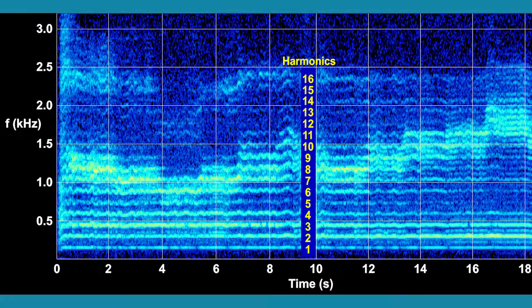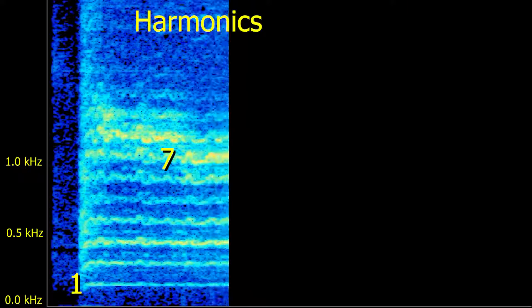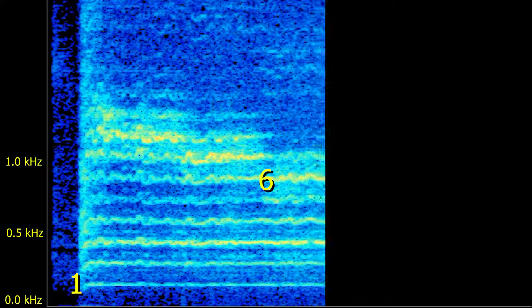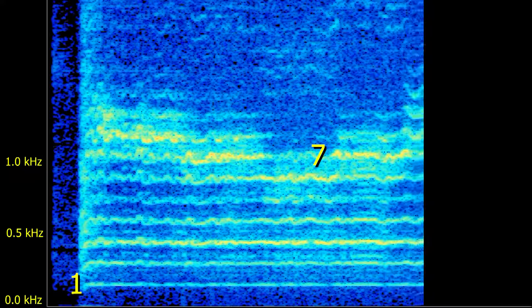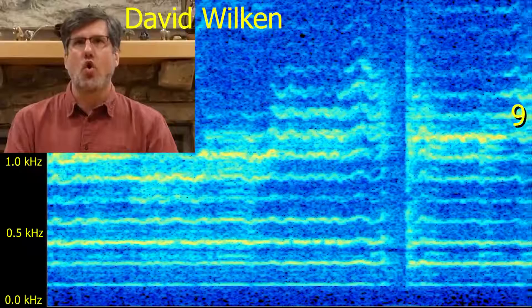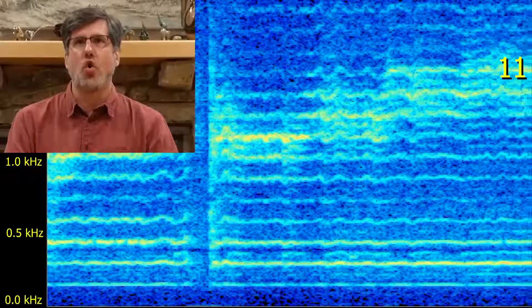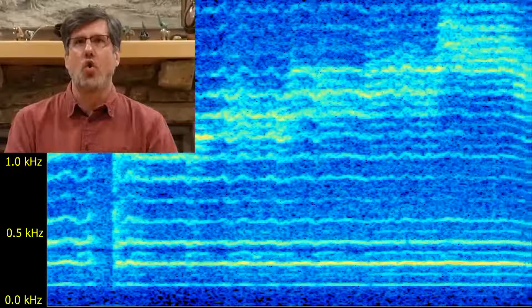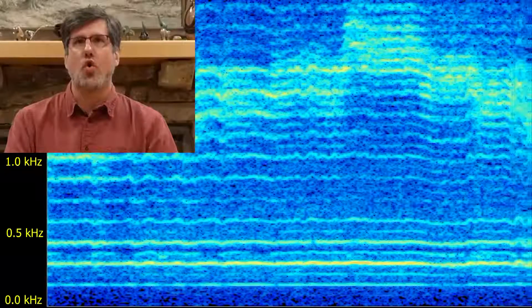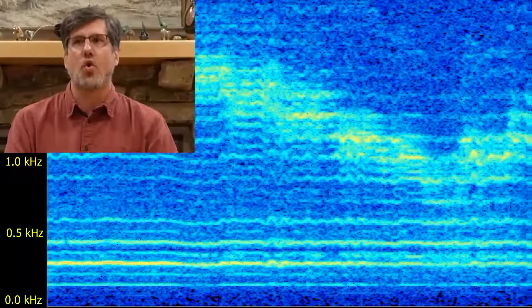Here is David Wilkin. [Performance: harmonics 1, 2, 3, 4, 5, 6, 7, 9, 10, 11, 12, and 2, 3, 4, 5, 7, 11, 12.]